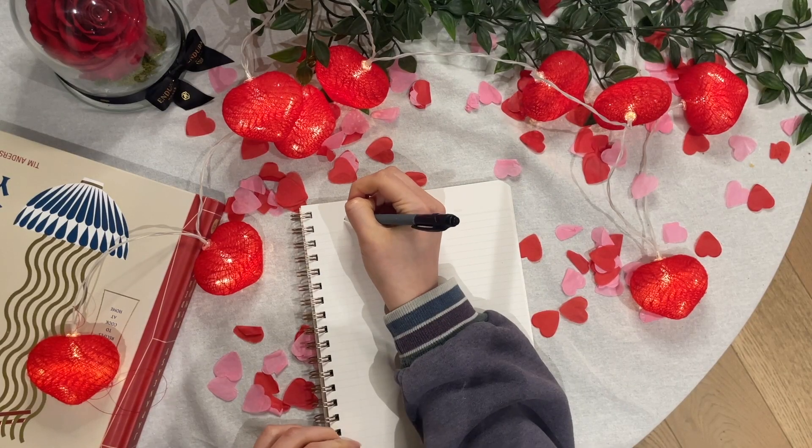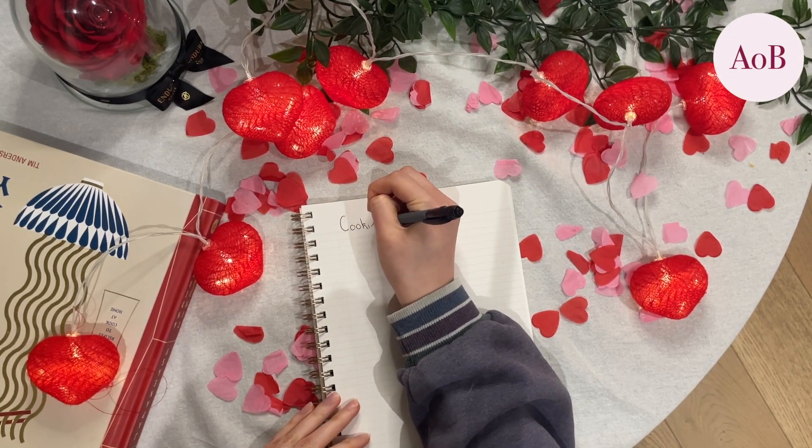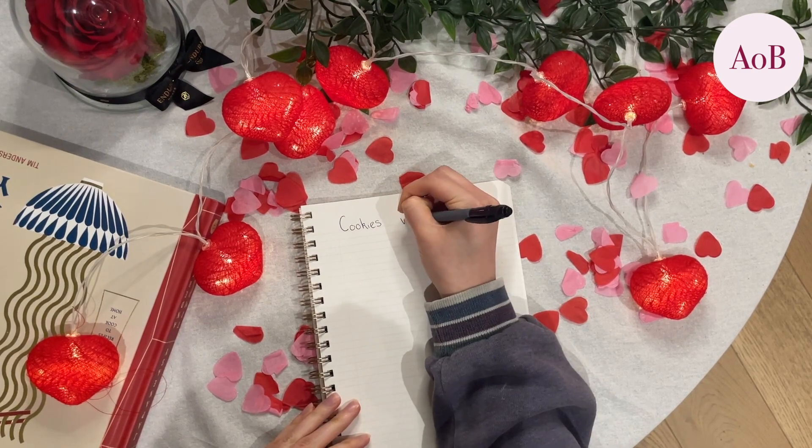This is a Valentine's special. If you are at home, either with someone or not, then I really recommend making these cookies. It's a good way to get through the day.